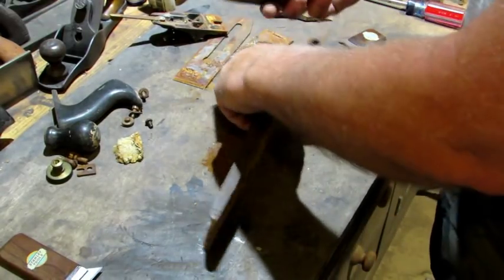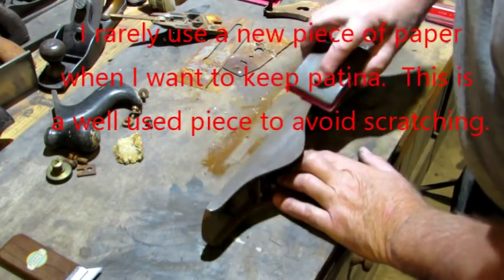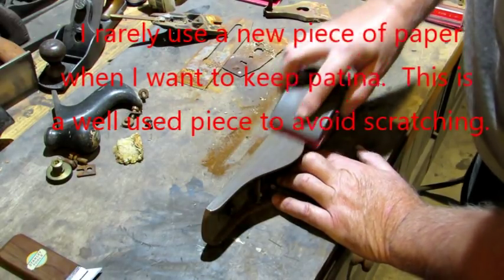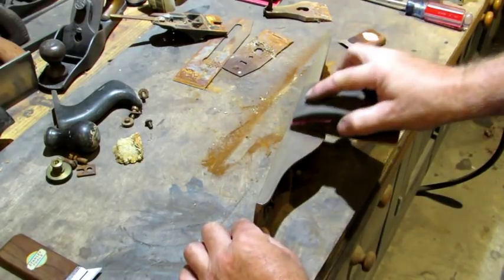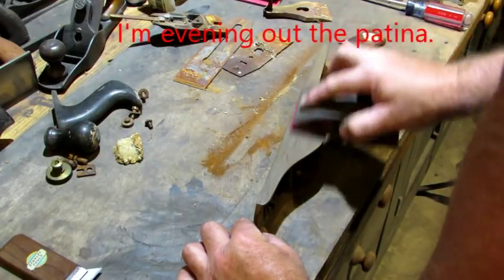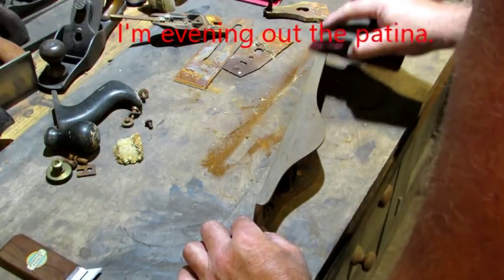Next I'm going to a piece of 150 grit on a rubber sanding block, and this is also going with the original machining marks. I'm not pressing hard — I'm letting the paper do the work. What I'm doing is trying to even it out and maintain the patina that's on there. You can go down as far as you want to go, it's a matter of personal preference.